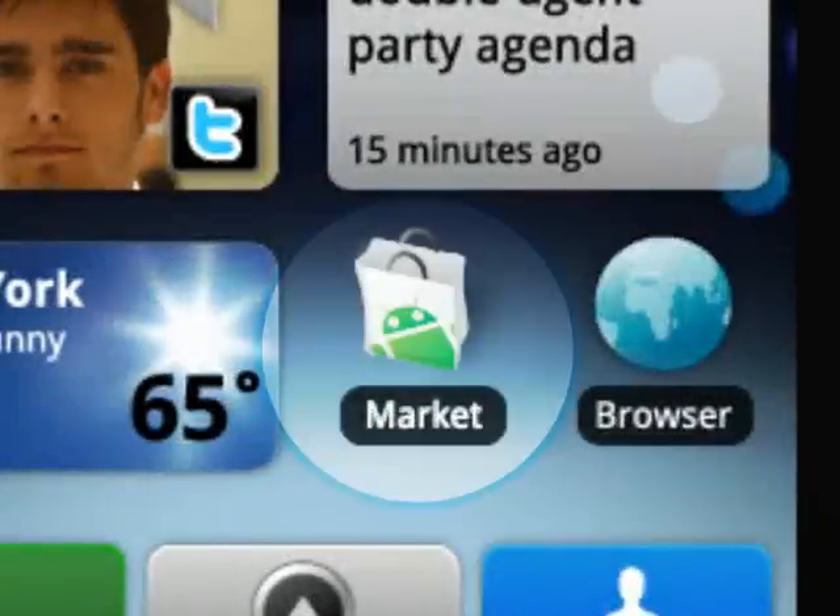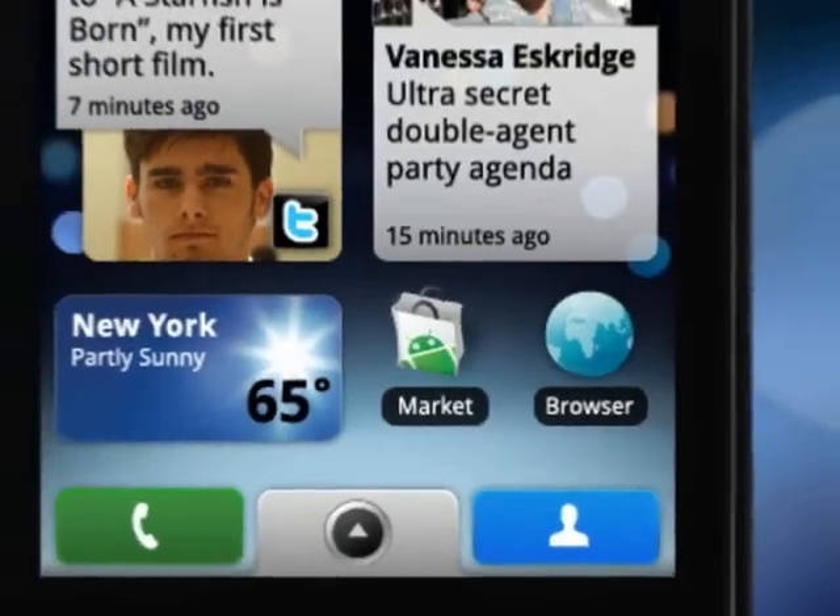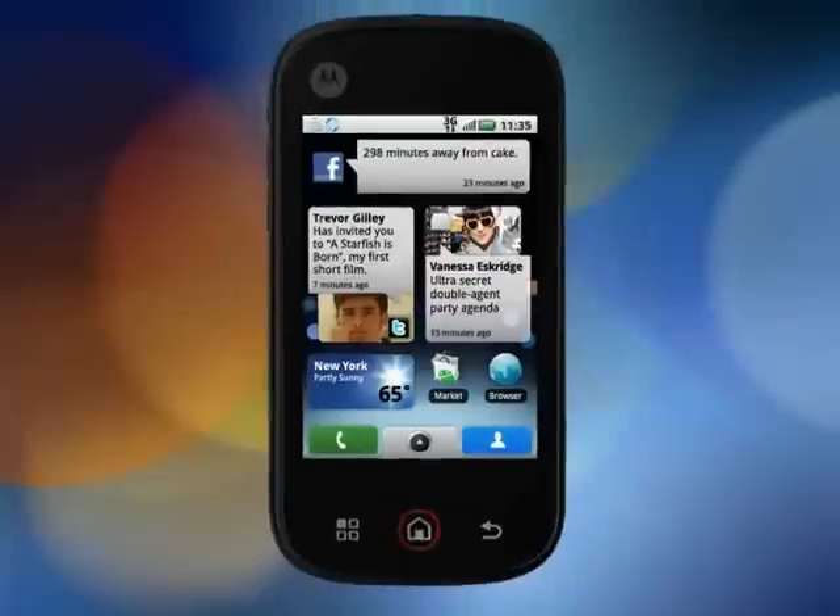Plus, with access to thousands of apps and widgets from Android Market, you can play to your heart's content. Best of all, MotoBlur backs up all of your feeds and contacts so you never have to worry about losing a thing.